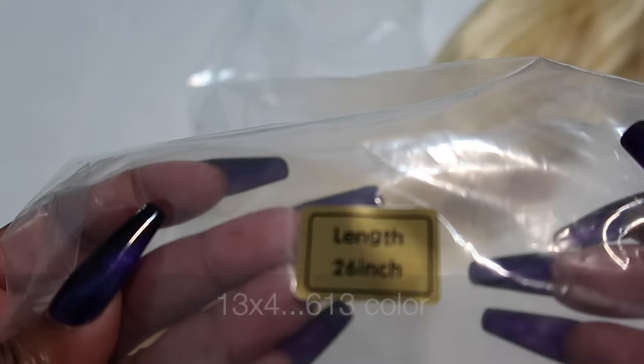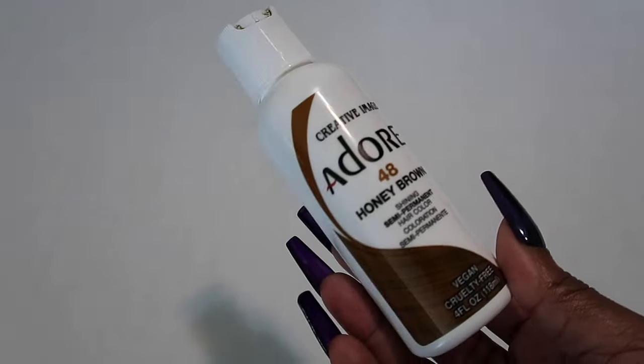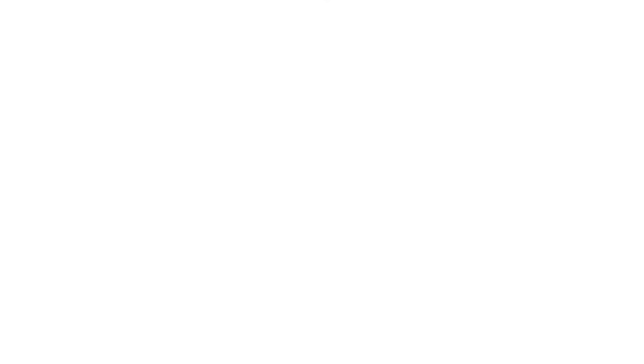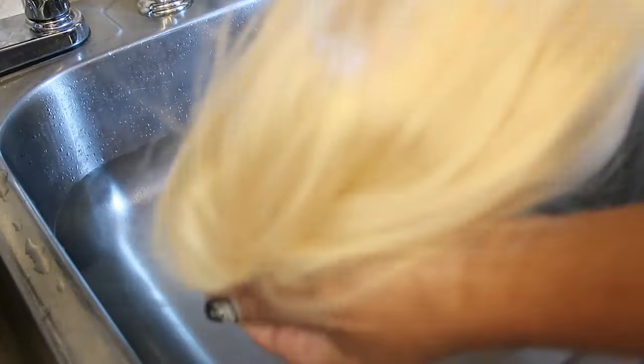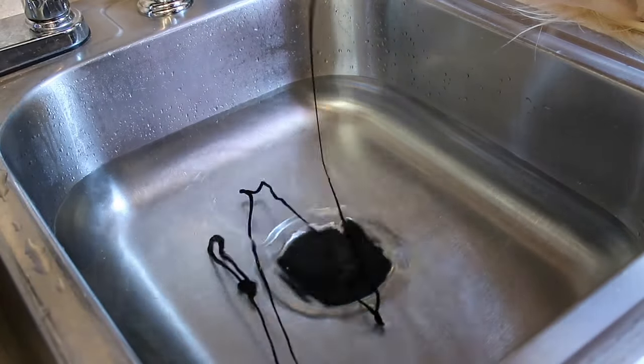Once again: 13 by 4, 613, 26 inches. So let's hop into what I use. This is the Adore Rinse in Honey Brown. I didn't really want it brown brown, but y'all know this is too blonde for me. So we're going to do the watercolor method and just go ahead and rinse this hair.